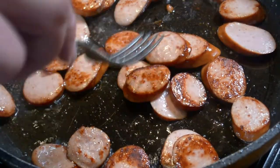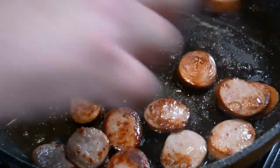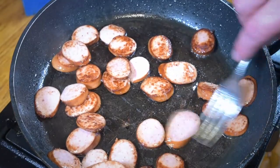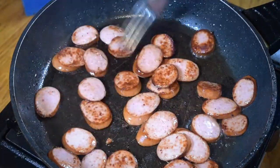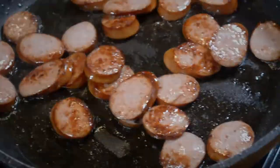As usual, I'll put all the ingredients and the measurements in the description below. There was about 160 grams of sausage here — or there should have been, but they actually ate a piece. But normally, 160 grams of smoked sausage.